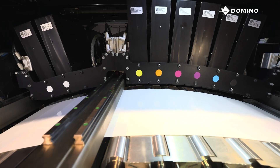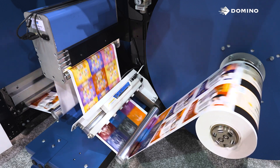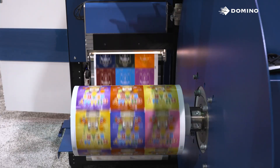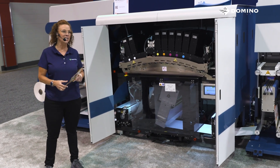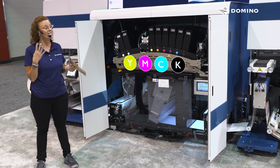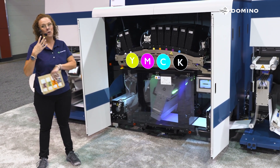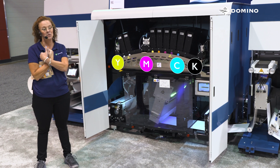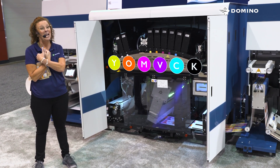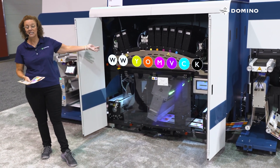We're going to start with the proven technology of the N6. With over 300 installs globally, 25% of which are repeat customers. Both presses are color customizable. You can select from our four-color version, which hits 76% of the Pantone library, or by adding our optional orange and violet, you're now able to hit 92% of the Pantone library. And of course, our high-opacity white is always an option.